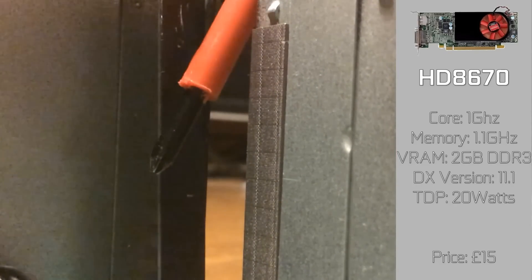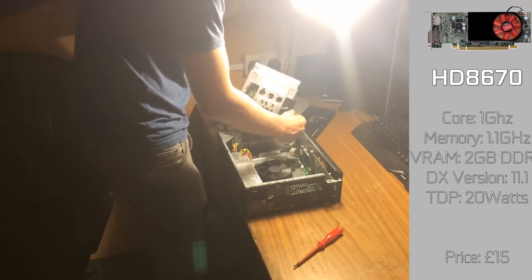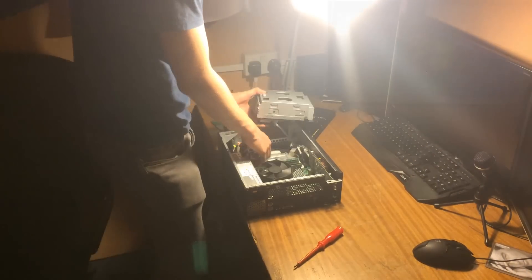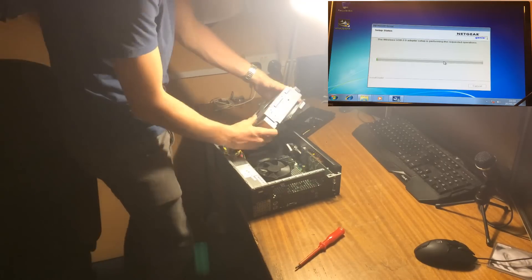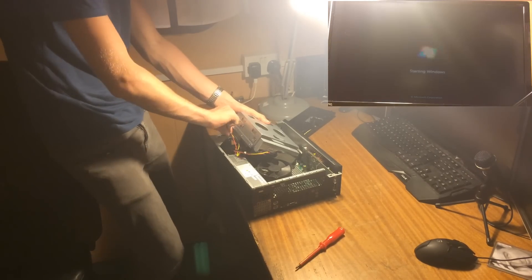With that altered and cut down, let's get on with installing Windows onto this thing after we put it back together. As for operating system, we'll be using Windows 7. Any version of Windows would run pretty well on this PC, but Windows 7 is my go-to, thanks to how quickly it installed.